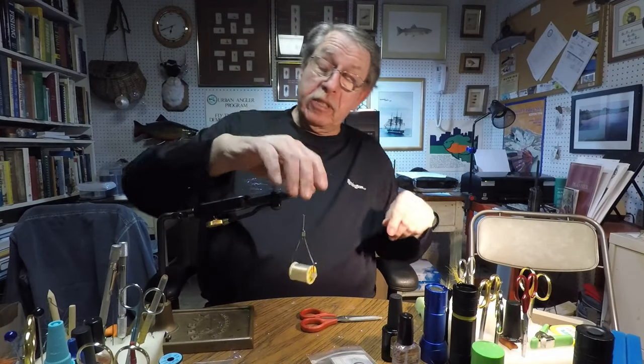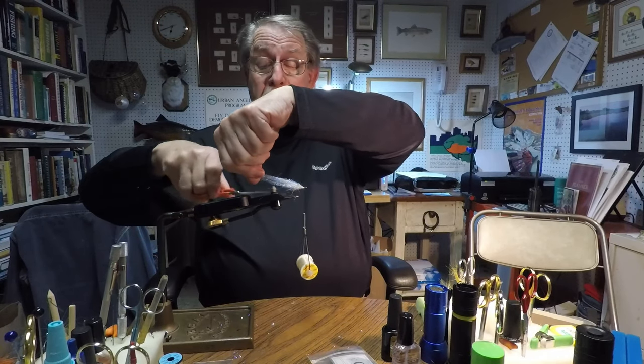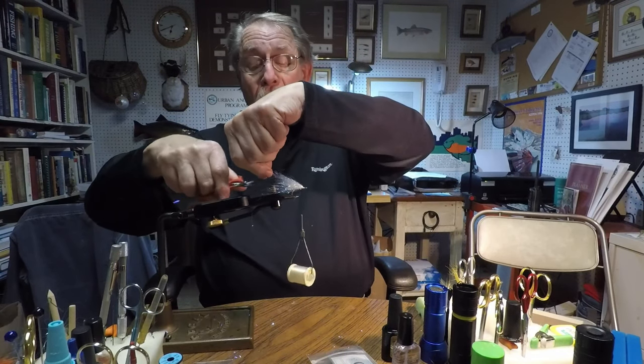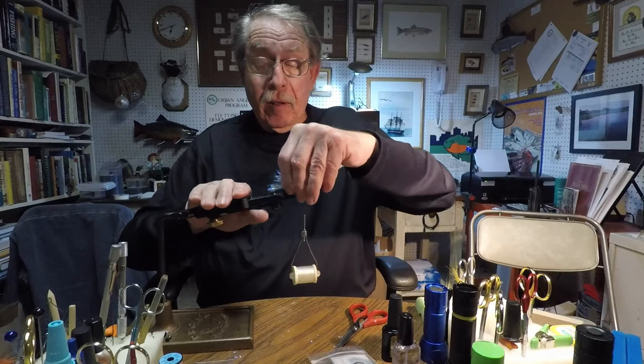That obviously doesn't look very neat, and it's gotten a little long. Take the scissors and put them at a steep angle, moving them back and forth while cutting to uneven the ends — and voilà, a nice, more uniformly long wing. But it's kind of rough on the sides, so lay the scissors on each side and cut off that material. Now we've got something that looks sort of like a baitfish.